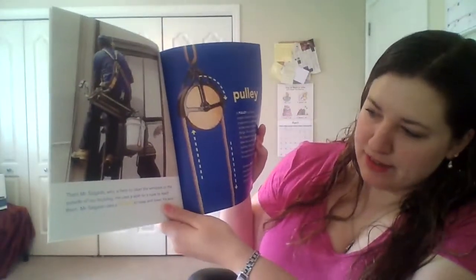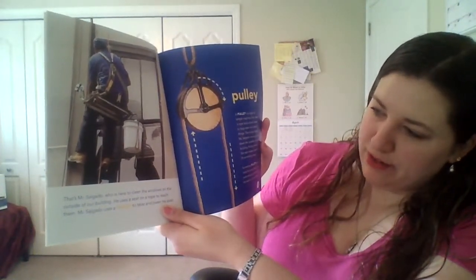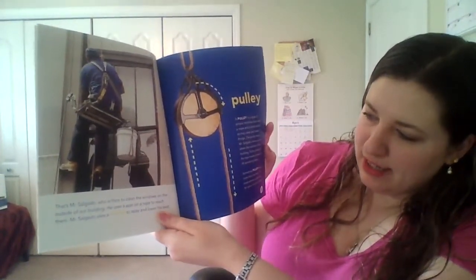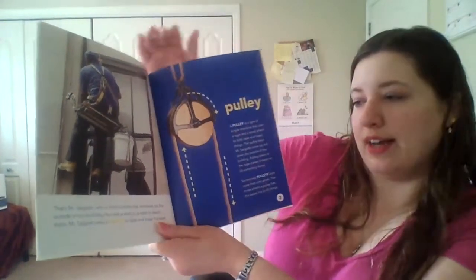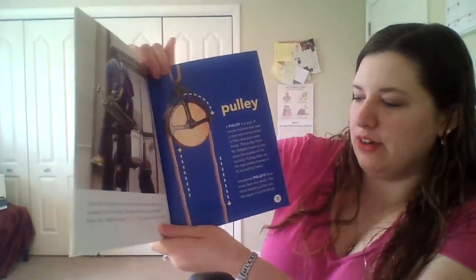This is Mr. Salgado. He is here to clean the windows on the outside of our building. He uses a seat on a rope to reach them. Mr. Salgado uses a pulley to raise and lower his seat.